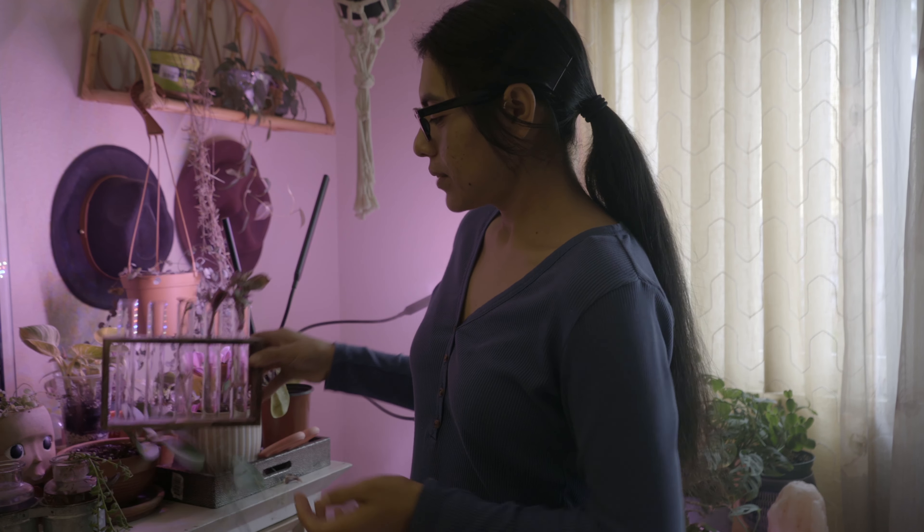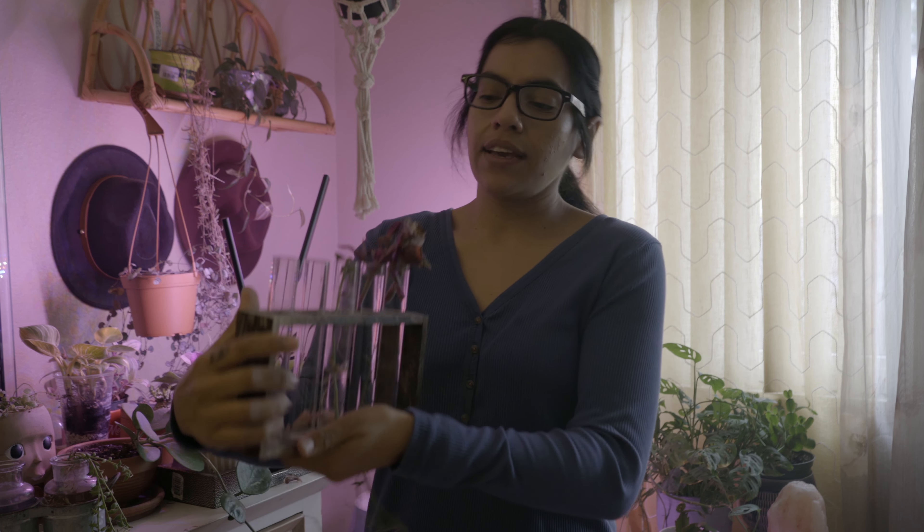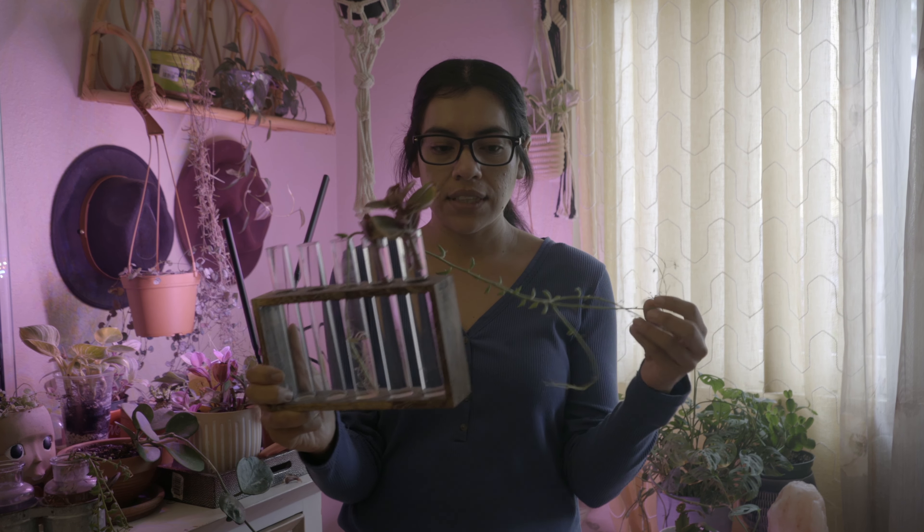Now I have a few ways for propagation. Amazon sells propagation stations and this is one I got from Amazon — I'll start from the most expensive to just anything you can find around your house. This one is around fifteen dollars, which isn't bad.